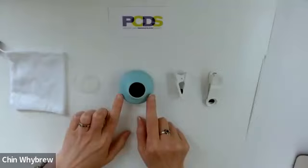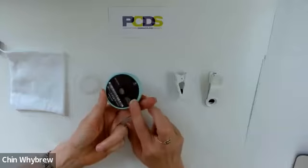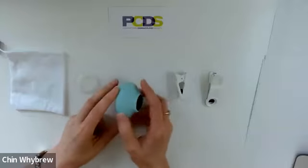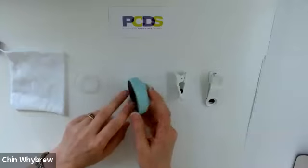This is the Dermlite Hood 2 Dermatoscope. As you can see, it's quite small and it is a fixed focus, polarised-only scope. It's designed to be used with a phone, and only with a phone. As you can see, the piece to look through is very, very small.